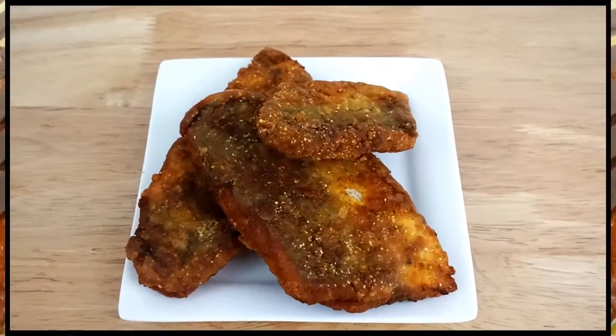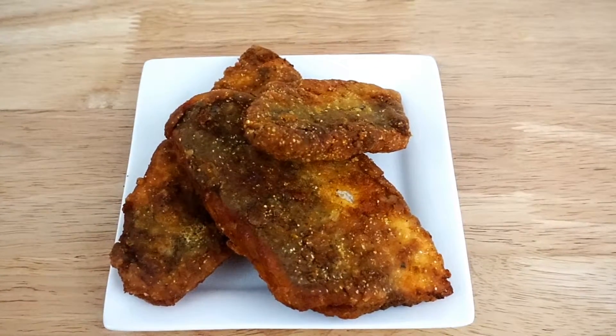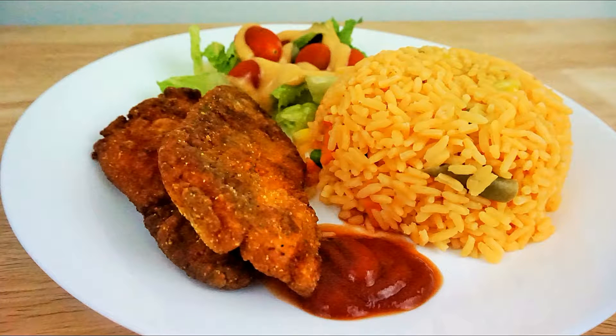Yes! Check out my golden brown Caribbean fried fish. I served my fried fish with some vegetable rice and a small garden salad dressed with some southern ranch dressing. Thank you guys for watching — don't forget to subscribe and like this video. And as always, be cooking chefs. Bye!